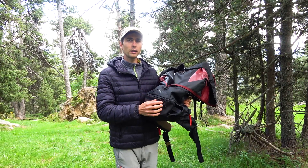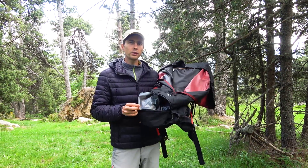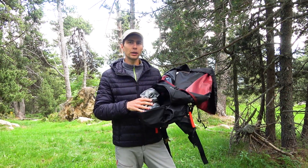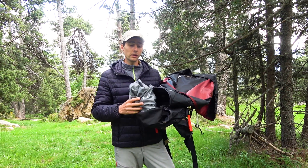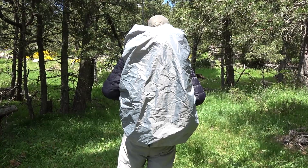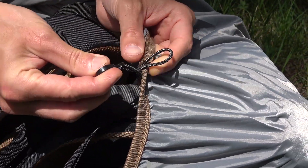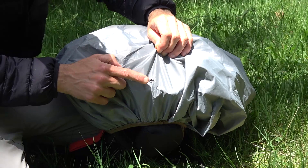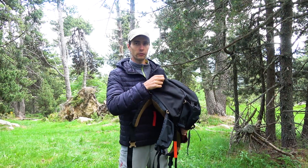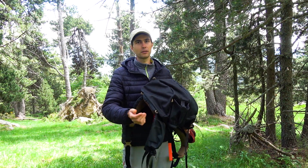Also the bottom part has a separate access by zipper. I personally prefer to leave this compartment separate because I normally store here flip-flops, raincoats and the rain cover that is included with the backpack. It is very lightweight and has the perfect size to cover the whole backpack. On the upper part of it there is a hook and on the bottom part there is a hole, probably made for water drainage. Also at the bottom of the backpack there are four loops where you can fix equipment like a sleeping bag or a mat.